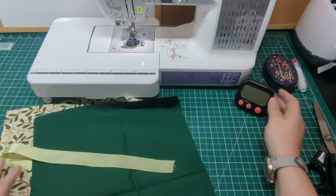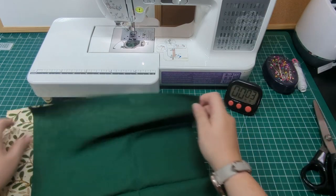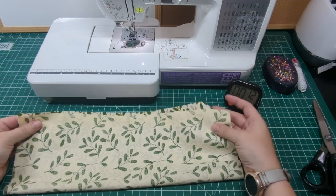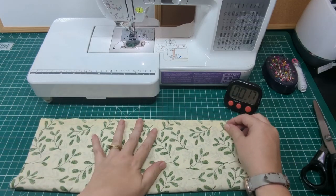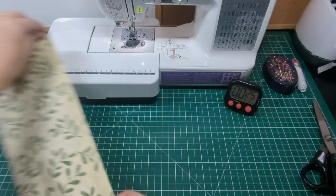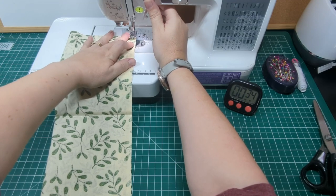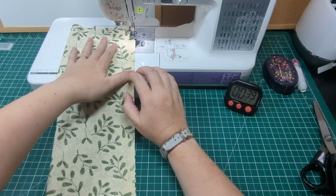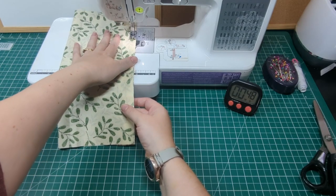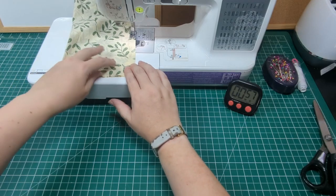So let's get started. Timer set. Take one of the fabric pieces and fold it right sides together down the longest edge. Sew down one side and across the bottom, remembering to backstitch at the beginning and end. Use a quarter inch seam allowance along the length of the fabric pieces.